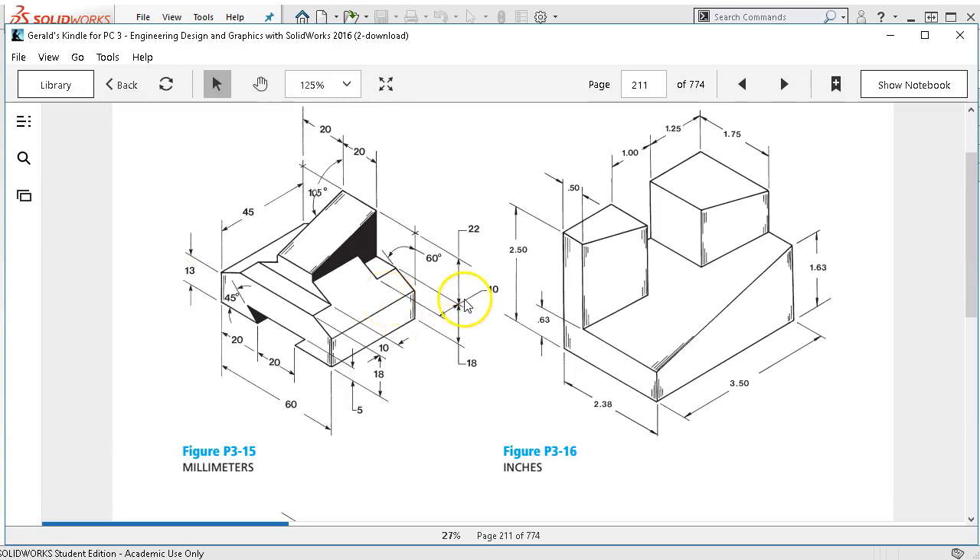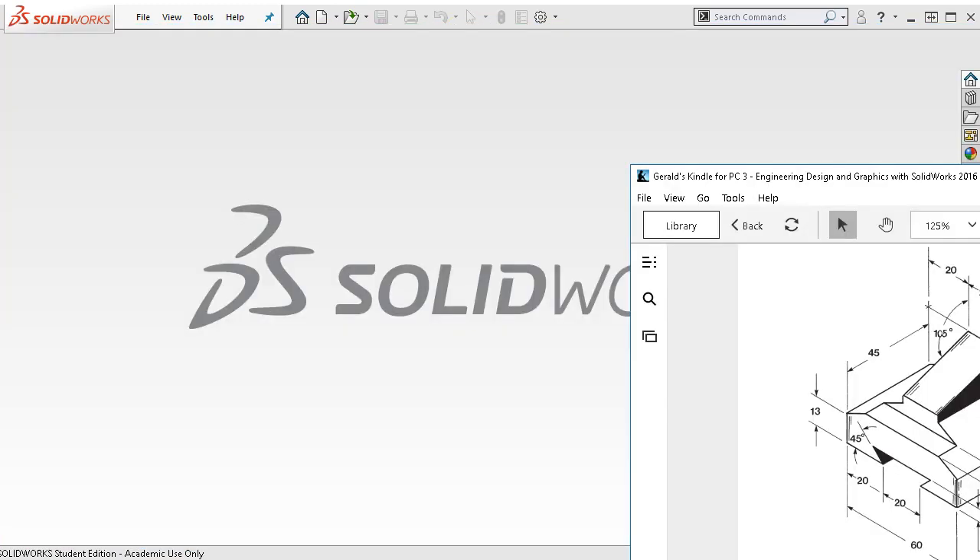For P3-16, this one is kind of counterintuitive and I've done this one several ways before. What it always ends up being is that we generate this angle and then from the bottom we extrude these two shapes up. I'm going to stay with that technique but then introduce one with surfaces.